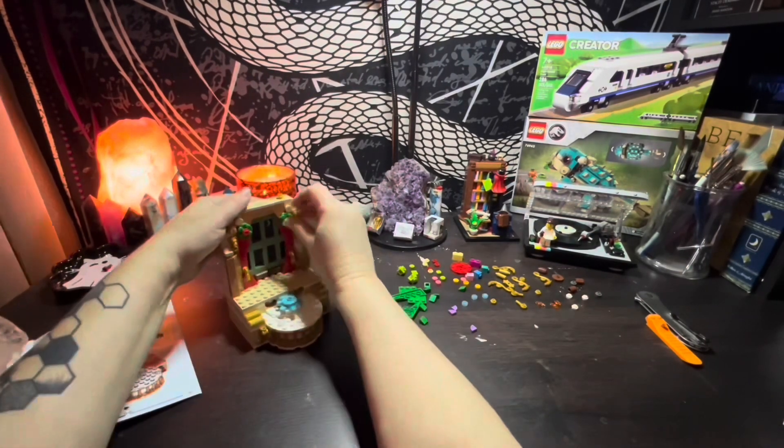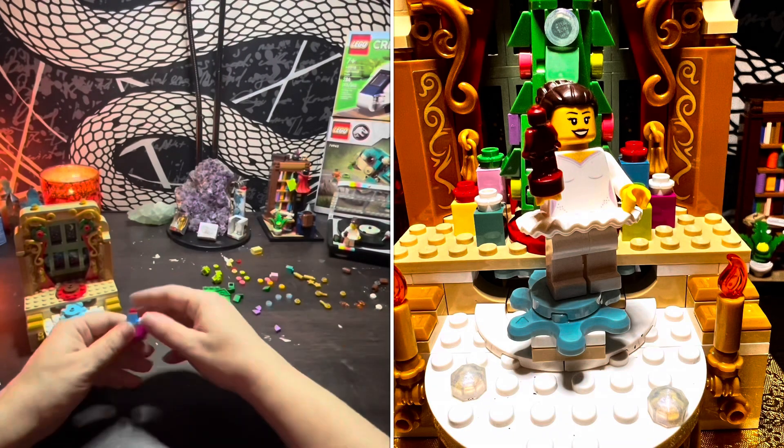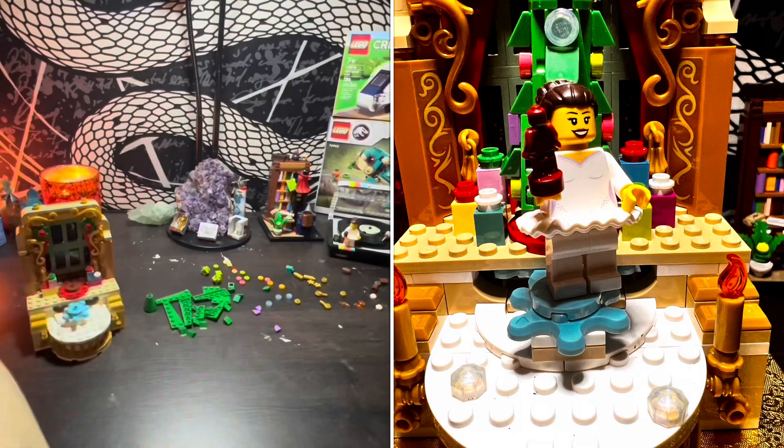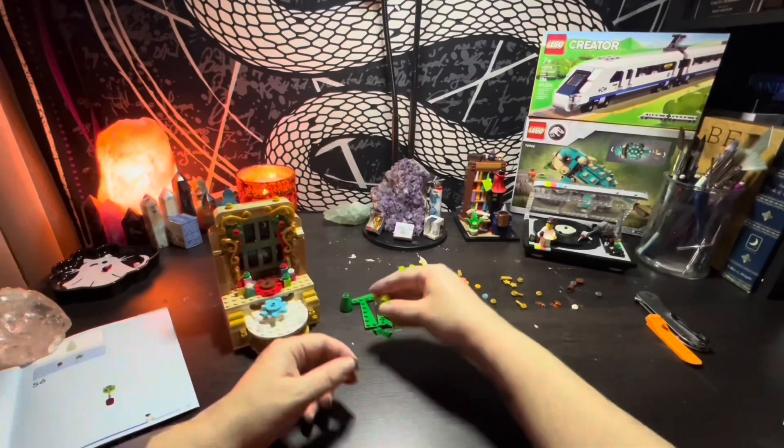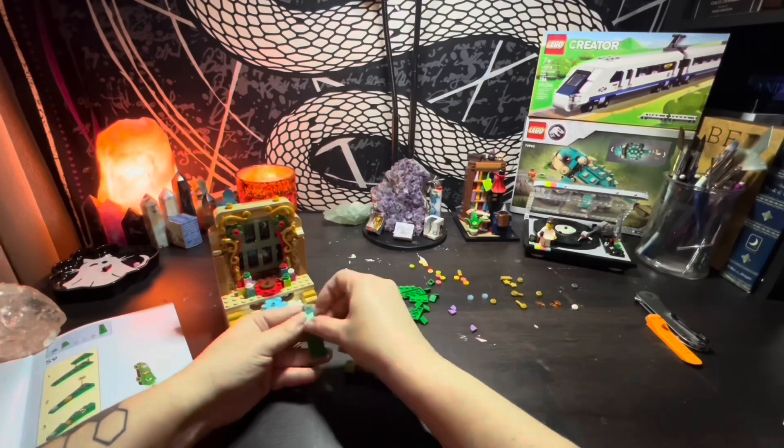The set also includes three transparent light blue opalescent one-by-one studs — one on the Christmas tree, and two rounded ones on the stage — which are set slightly off-center, and I'm being very brave and very strong and not making them even and mirrored.